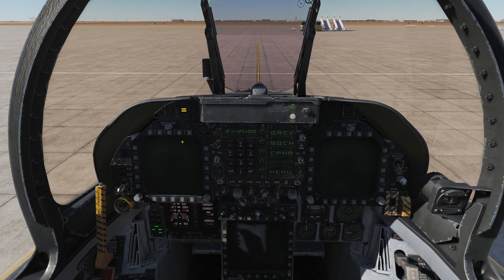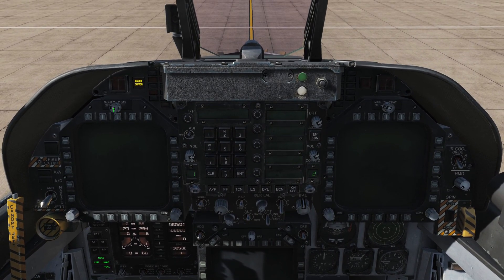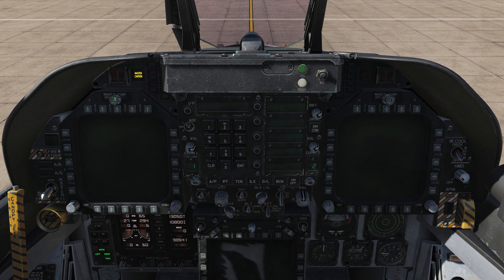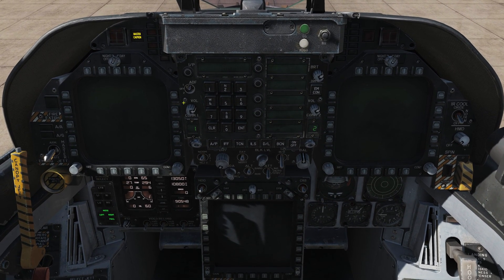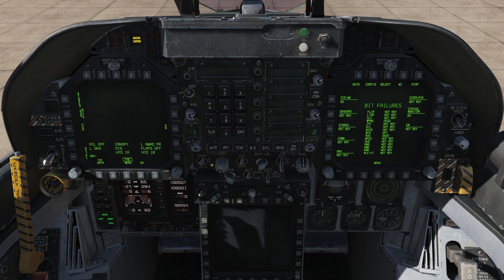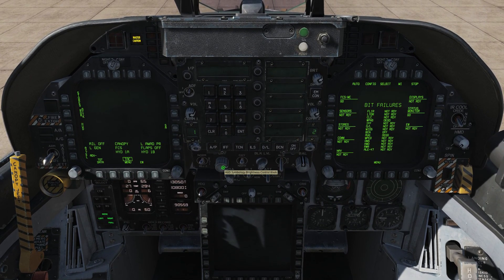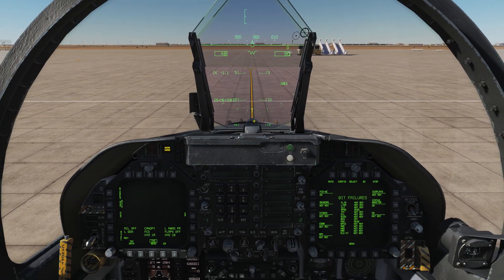For now let's look forward and we can start flipping on our cockpit instruments with the right engine running. Our DDIs have power switches above them on each side, so we're going to right-click them twice to the day position — those are going to spring to life. Right below our UFC we have a series of knobs here that control our HUD. This HUD brightness and power switch we want to rotate all the way to the right, and that's going to power on our head-up display.